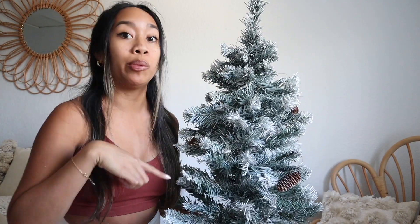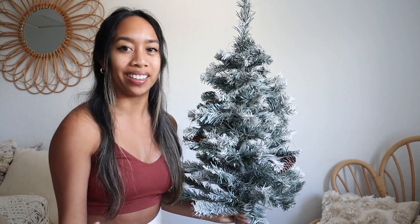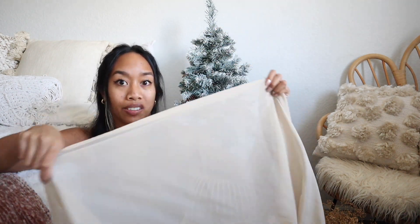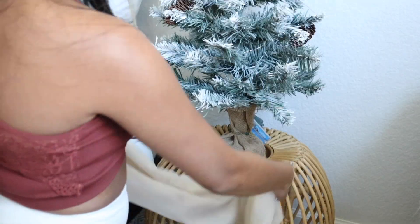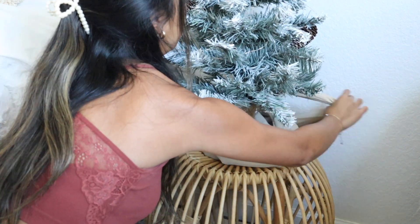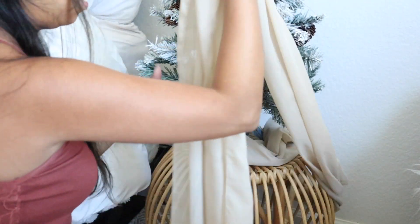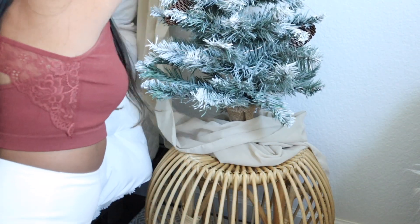So let me show you how to decorate it. For the little base, I'm going to use this nude table runner — you've seen me use this in pretty much all of my picnic videos. It's really light and I'm going to use it to wrap the base of the tree, just bunch it around here. I'm just going to take this and literally wrap it all around the base, and it's also going to hide the little lights on the bottom as well.